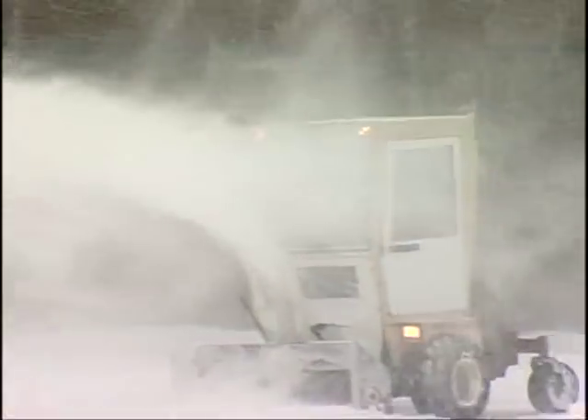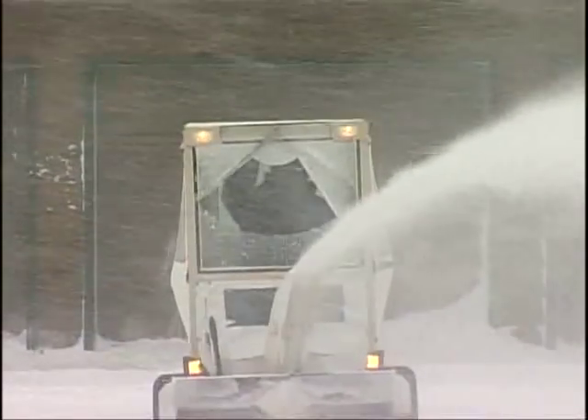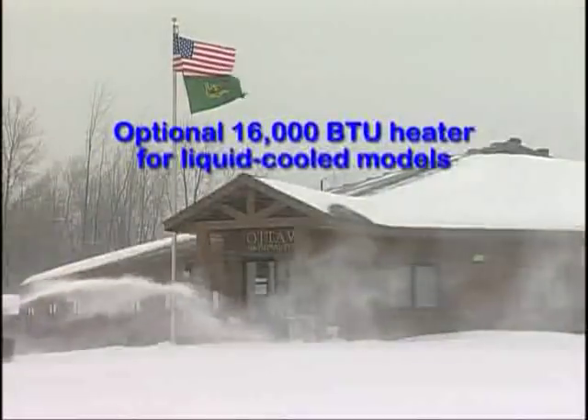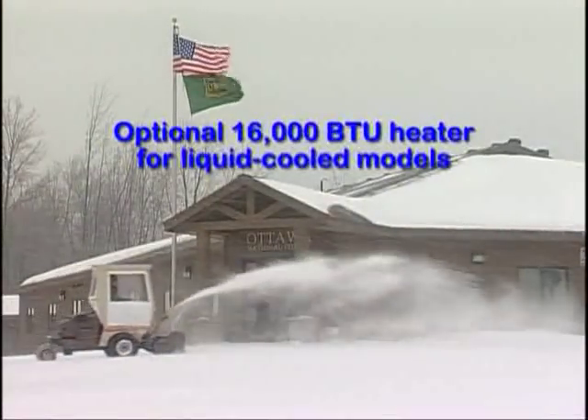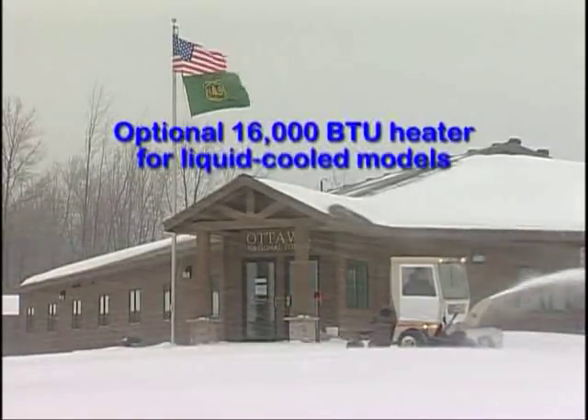To keep out wind, cold, sleet, and snow, a full-view cab enclosure fits most Grasshopper models. For added comfort and convenience, add an optional electric windshield wiper to any model or a 16,000 BTU per hour heater to liquid-cooled models, and you'll successfully wage battle against all winter weather conditions.